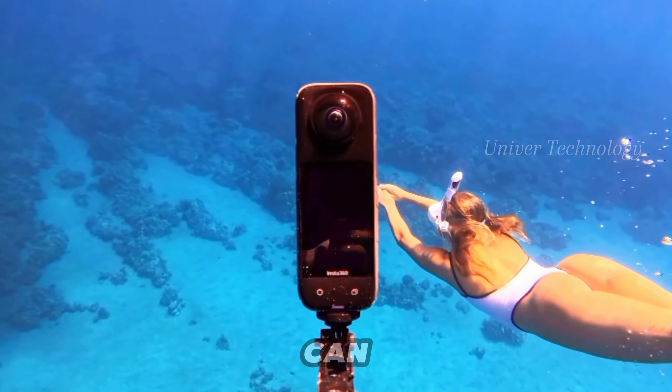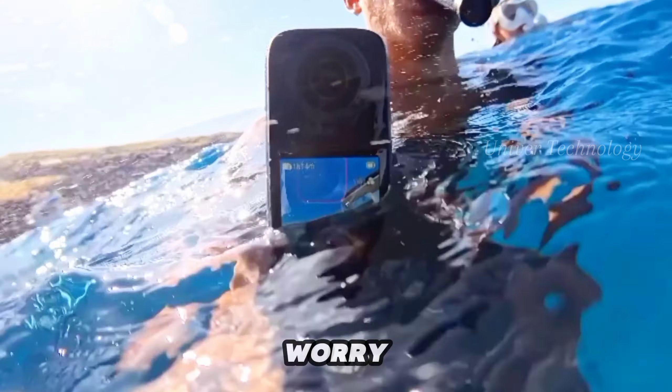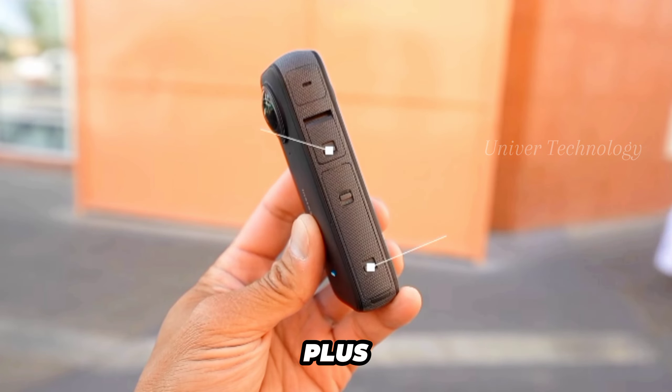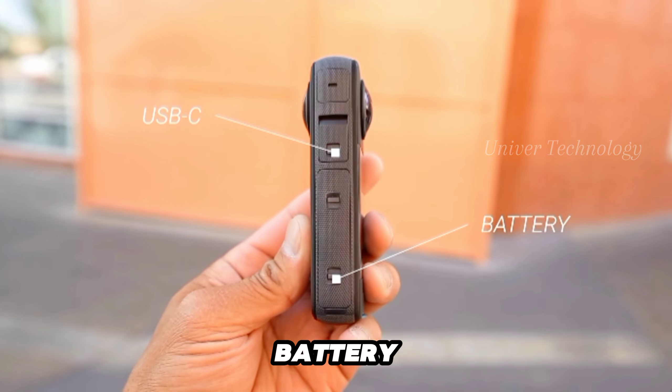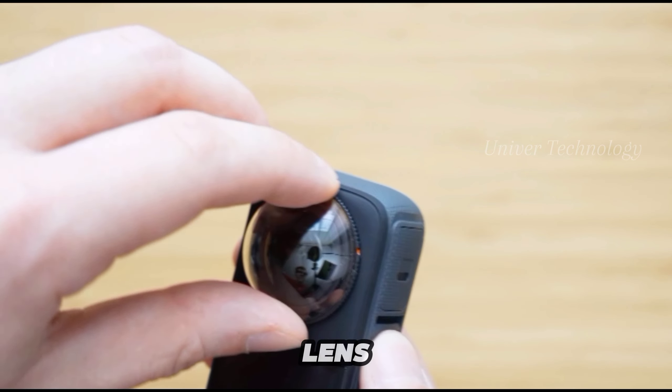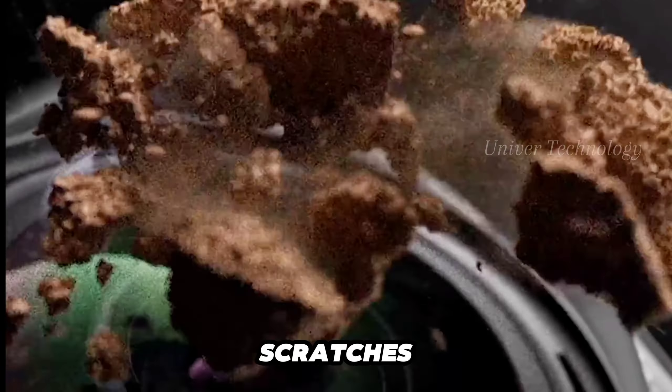The X4 is waterproof, so you can use it in a variety of environments without worry. It has microphone vents for better audio and ventilation, plus locks for the USB-C port and battery for extra security. The screen is now larger, making it easier to use, and there is also a removable lens guard to protect the camera from scratches and bumps.